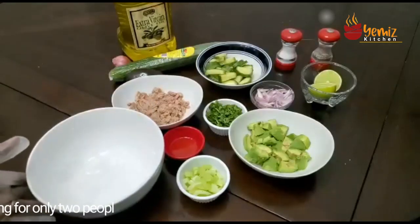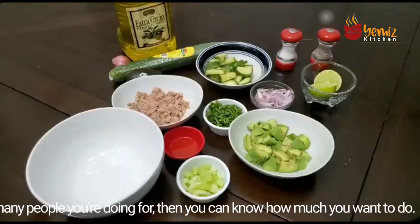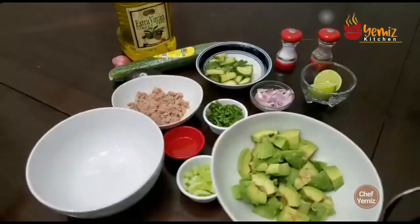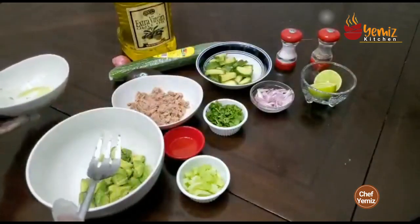I am doing this for only two people, so it's up to you — if you know how many people you're doing for, then you can adjust how much you're going to make. These are two medium avocados that have been chopped. I don't want to do it on camera, so I've chopped them and put a little bit of lime in so they don't turn brown.